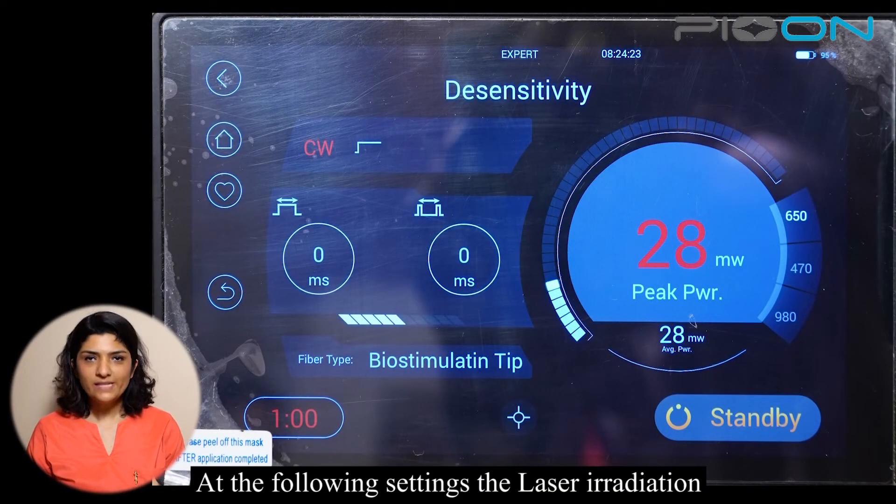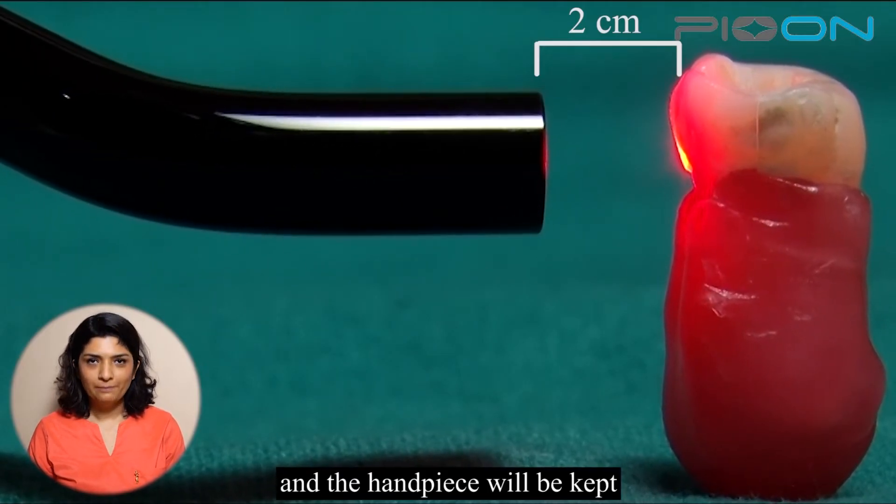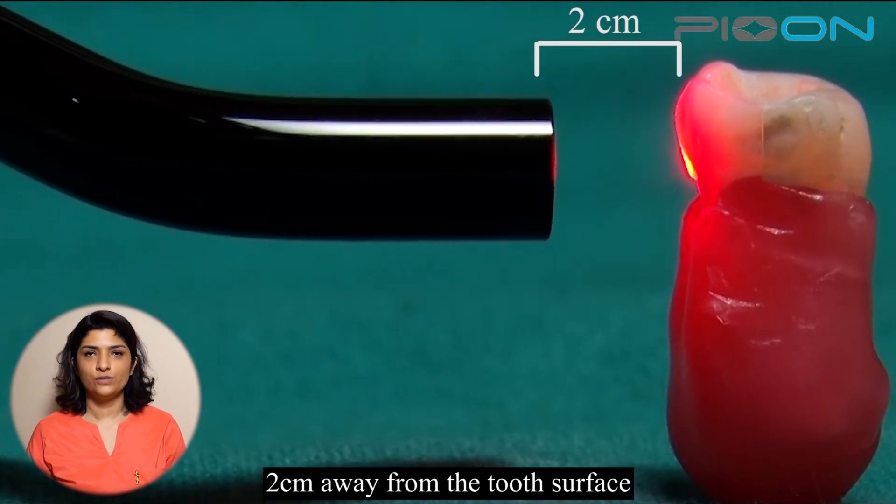At the following settings, the laser irradiation will be done for 60 seconds and the handpiece will be kept 2 cm away from the tooth surface.